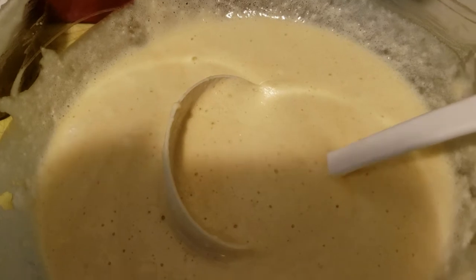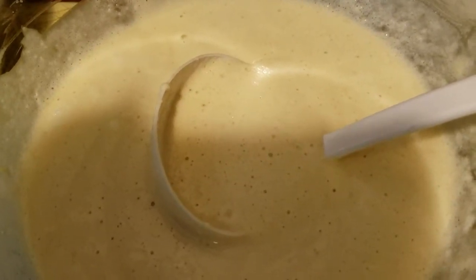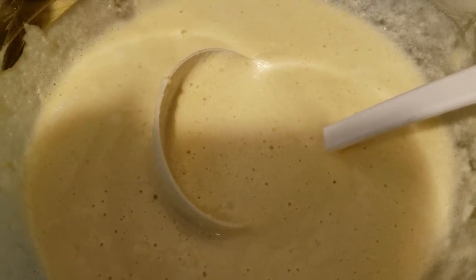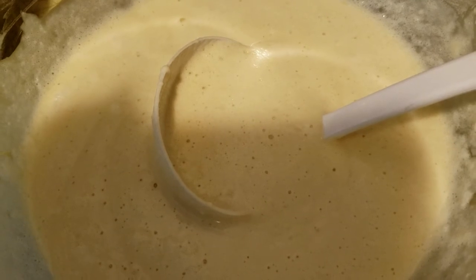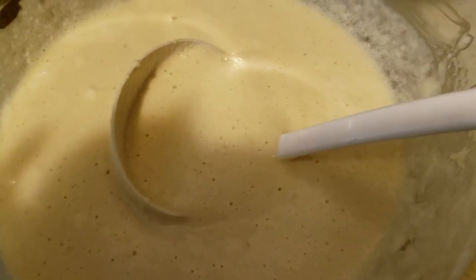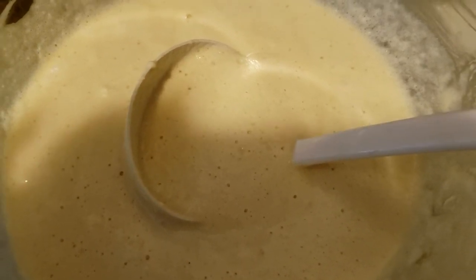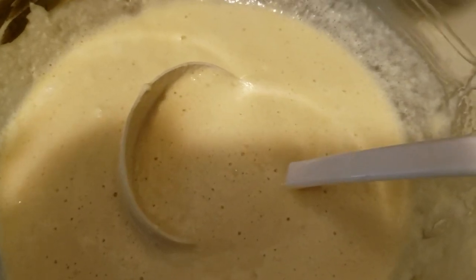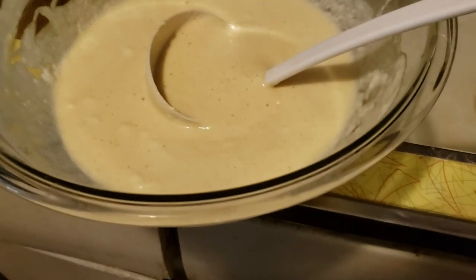So again, the ingredients are: four eggs split between whites and yolks, two cups of flour, three tablespoons of baking powder, half a teaspoon of salt, two tablespoons of sugar, one teaspoon of vanilla, one tablespoon of oil, and two cups of milk. Keep the egg whites to the side, mix all the other ingredients, whip egg whites to soft peaks, and fold into the rest of the batter. Cool — there you go, folks! Bye!